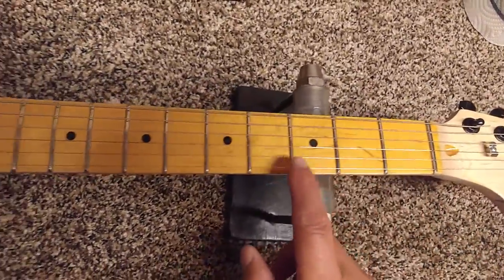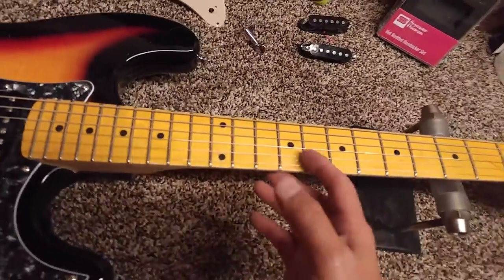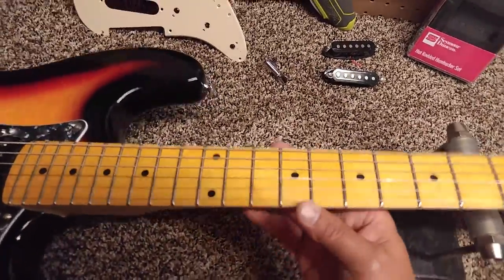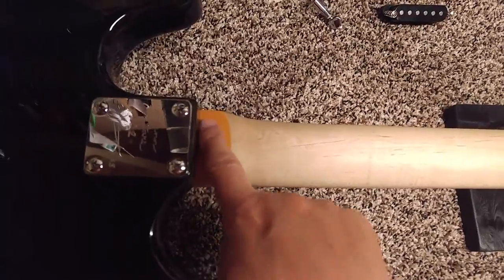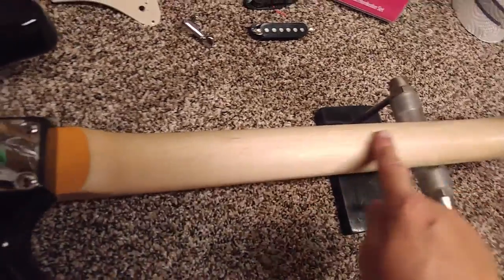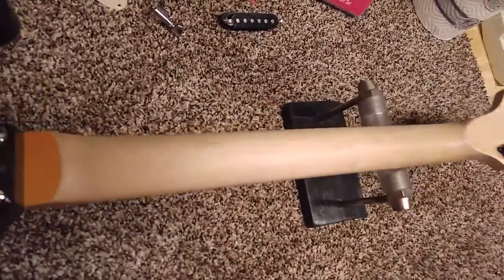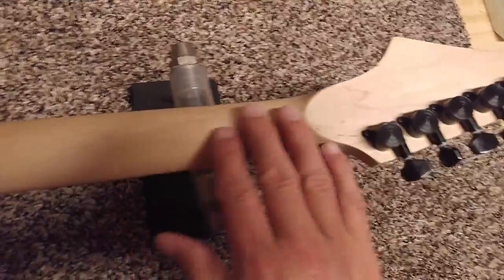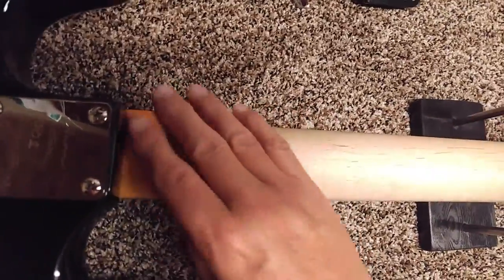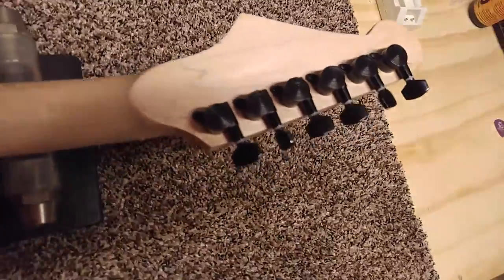I've done a lot of sanding on the fretboard because I don't like a lot of lacquer on the fretboard, and I completely sanded the back of the neck down to the wood. You see where it's orange — that's what the whole neck originally looked like, full of amber lacquer. I sanded all of that off and made it real smooth and unfinished, then I put some lemon oil on it and rubbed it in.